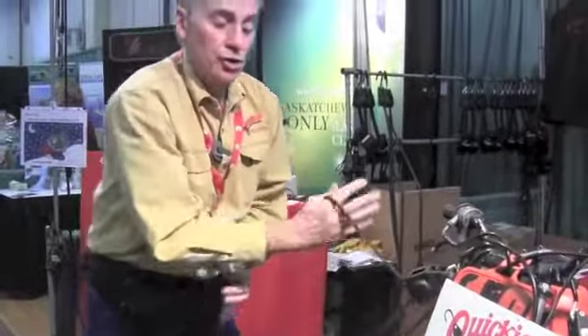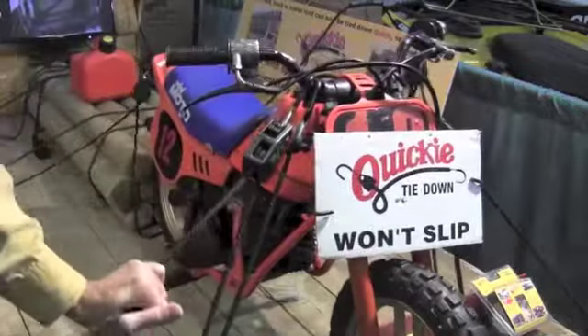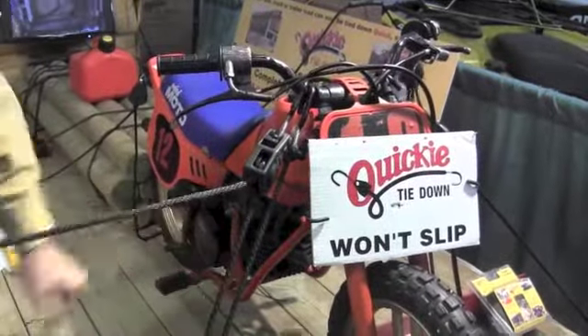But the bottom line is securing that load in the back of your truck or trailer. There are no straps, no spools, no ratchets — the pulley wheel does all the work for you.